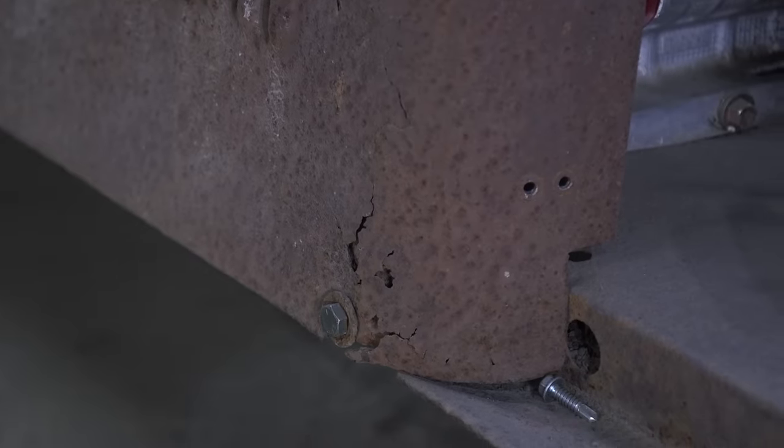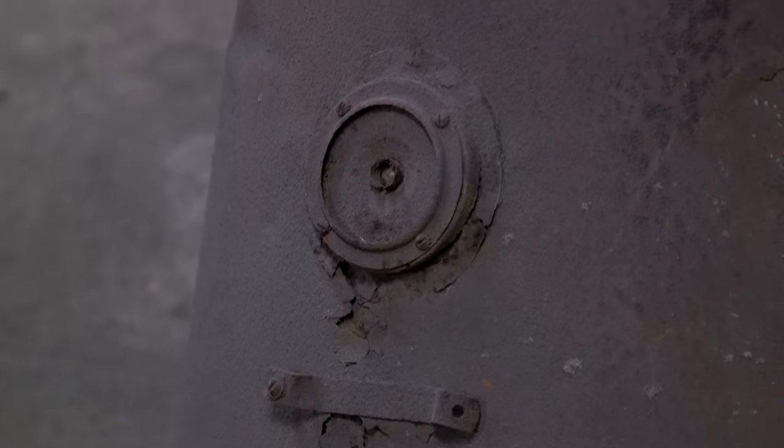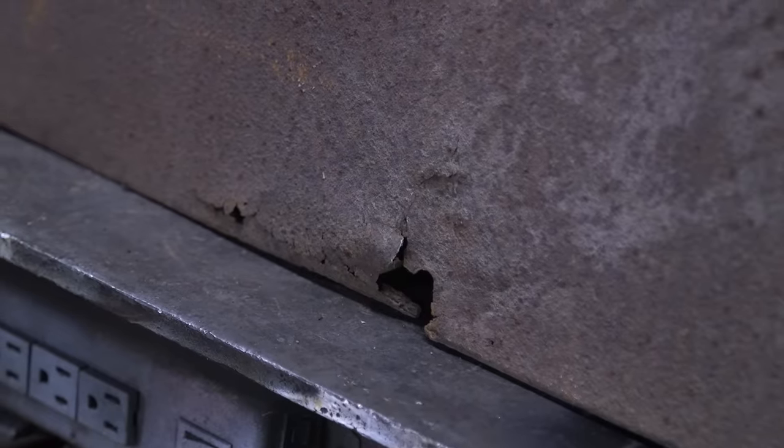First off, let's address something that most project car guys aren't going to want to hear. If you have a spot that's just too far gone — that really big flaky rust you could push right through with your fingers — you're definitely not going to fix that. The only solution is to cut it out, clean the surrounding area, and weld in a patch panel.